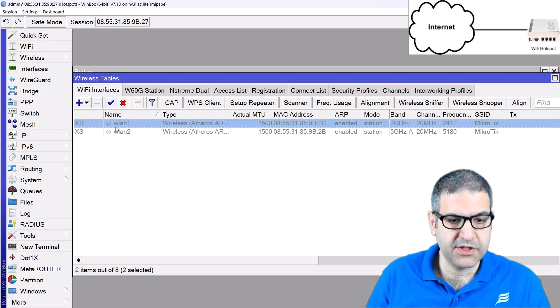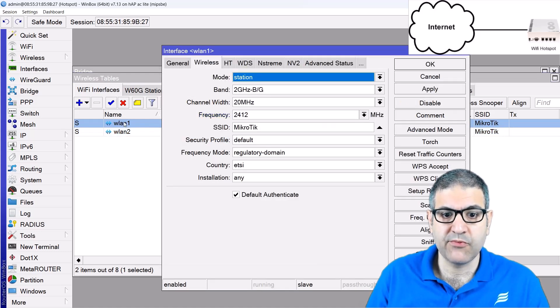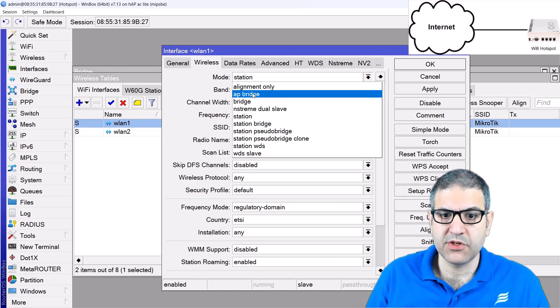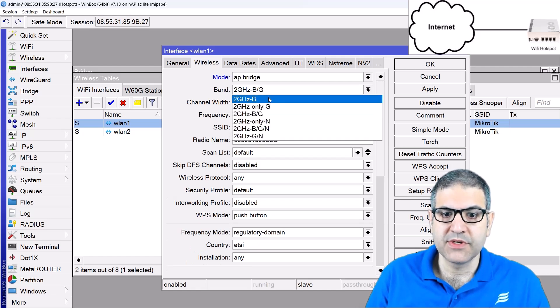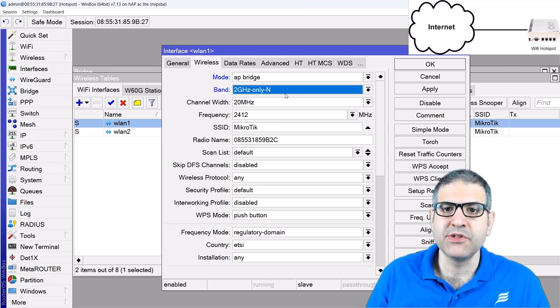Let's go to wireless and enable both of them. We are not going to put any password, because as we said, hotspot is an open wireless network. We go first to WLAN1, make it advanced mode, and I'm going to change it to AP Bridge. You can choose B, G, BG, or BGN, but I prefer to use only N. The reason is that N is faster, and B and G are already very old — if some phones still have B and G, I don't want them to connect. I'm only going to use N.